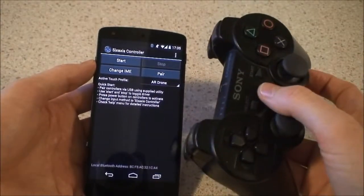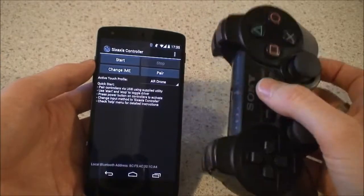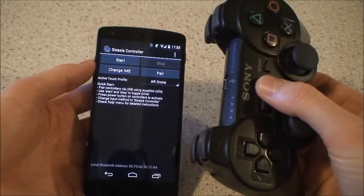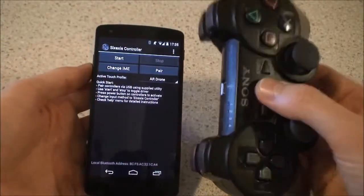You plug in your PS3 remote control to your computer and then you basically reconfigure the Bluetooth MAC address that this controller will try to connect to. So it will no longer connect to your PS3, but you can reset that later.